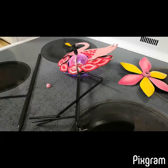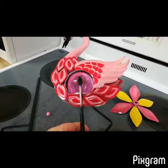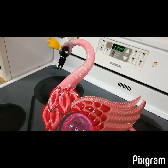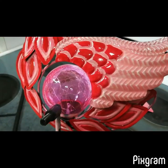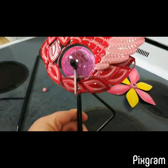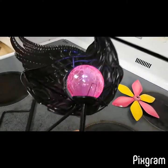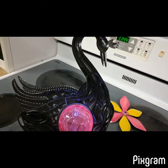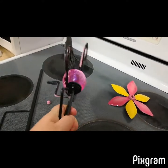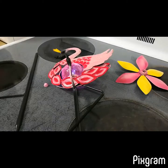Hey guys, today I'm doing a review on this Solar Flamingo. It comes in three pieces and is very easy to assemble.